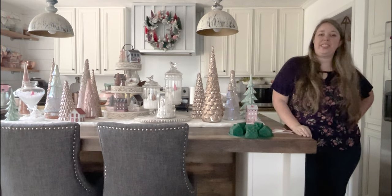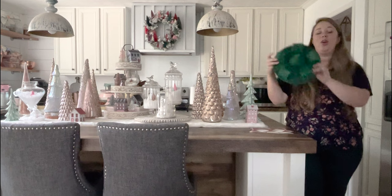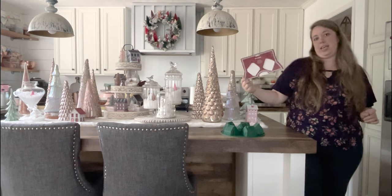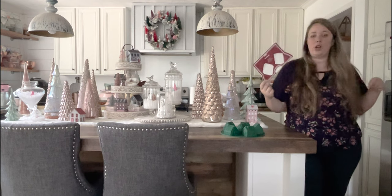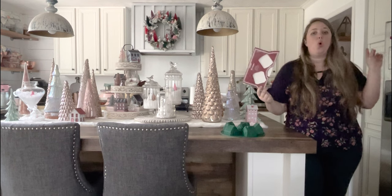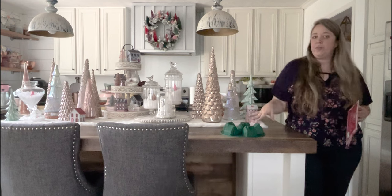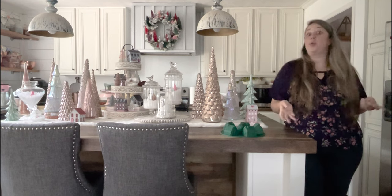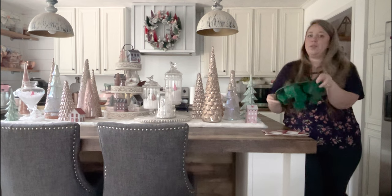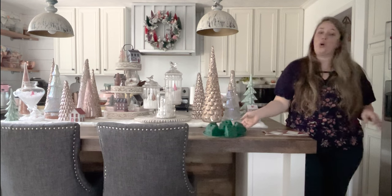Hey y'all, it's Betsy with Happily Ever After Center and welcome back to another resin project. Today I'm going to be showing you how to make these little resin gingerbread houses. This is a mold that my mom actually picked up for me in Spain when she was on her last cruise. I will link our cruise playlist down below — she got this at El Corte Inglés in Spain.